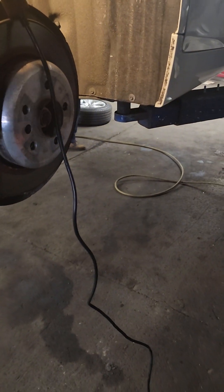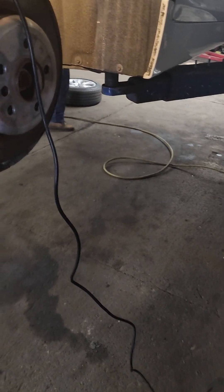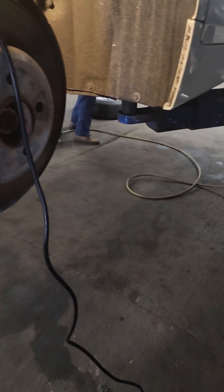2014 BMW 528i — today I'm going to show you how to change the rear brake, which has an electronic parking brake on it.